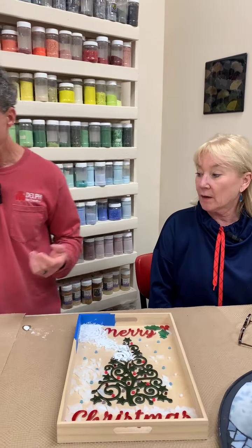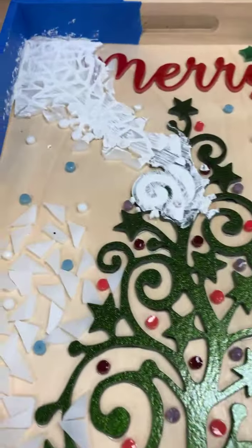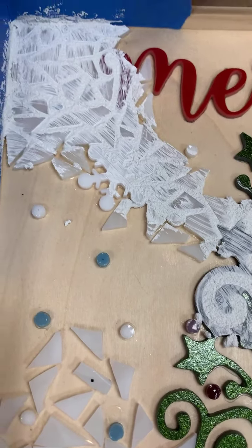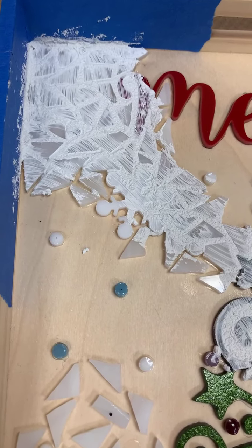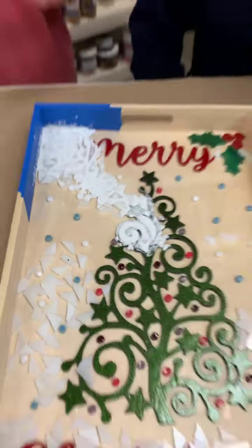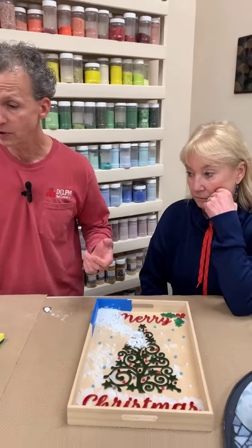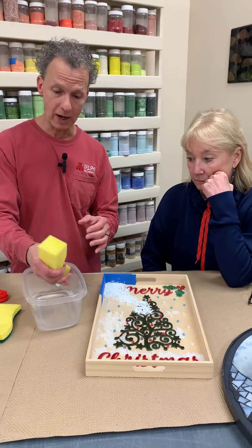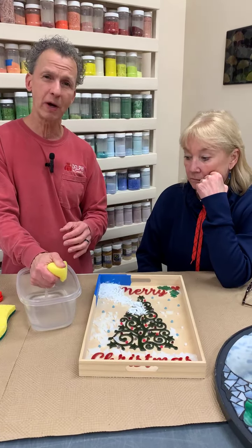So the question is, is the first tray ready to clean up? It doesn't look as shiny, especially near the tree. The traditional way of cleaning off grout is what I have set up here: a sponge with water, wrung out as much as possible.